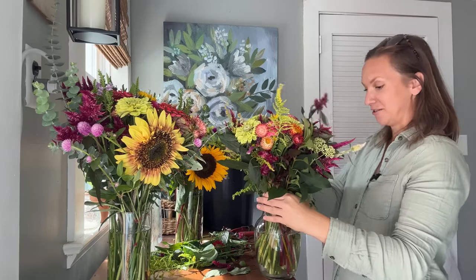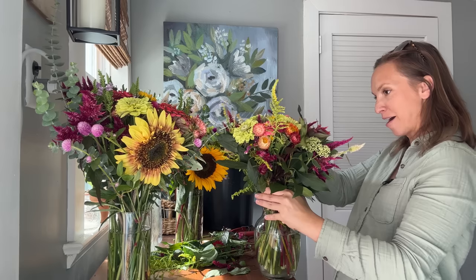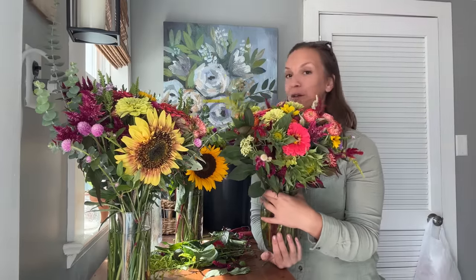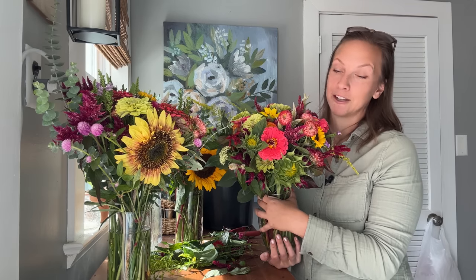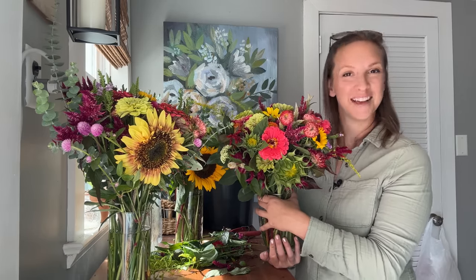Well friends, thank you so much for hanging out with me this morning as we cut flowers and talked about what is probably all of our favorite thing — cut flowers. I want to get cleaned up before my friend gets here. I want to wish you all a wonderful day. Let me know if you'd like to do this again sometime. We've got a really special tour coming up — I'll see you for that. Bye!